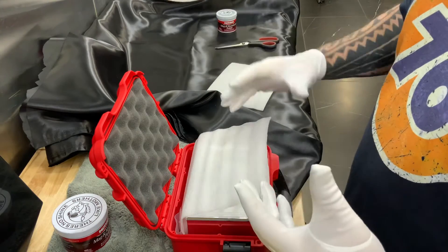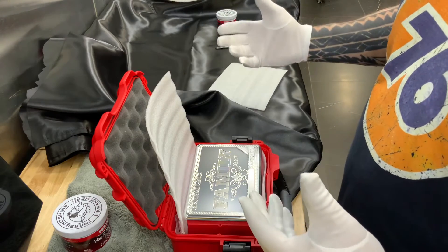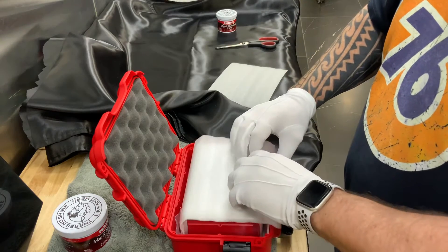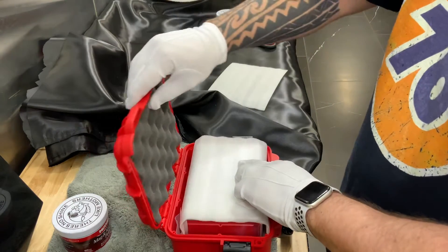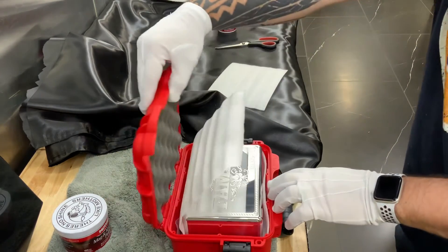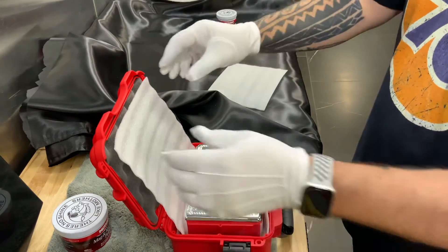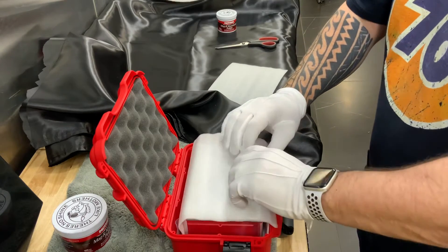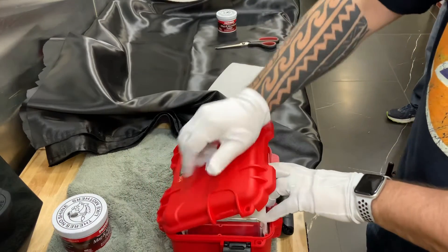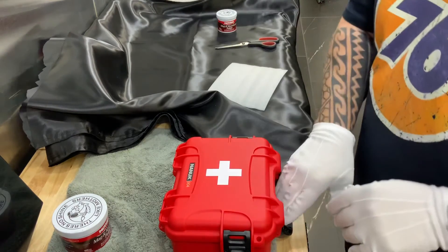When the customer gets this, I want them to open it up, take this out, set the white piece of foam down — I'm going to give him some white gloves as well so he doesn't fingerprint the crap out of it — then just reach in, grab it, set it on the white foam. He'll load it with cash however he does that. Make sure the latches are open — give it a good smash closed. It's not getting scratched in there.